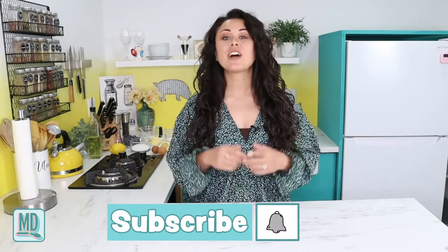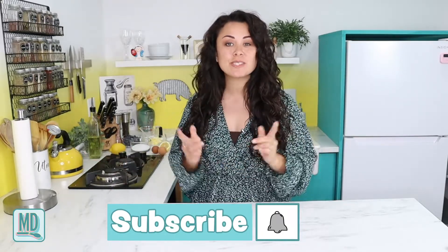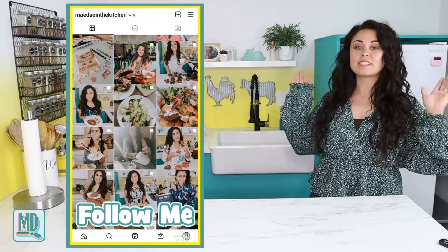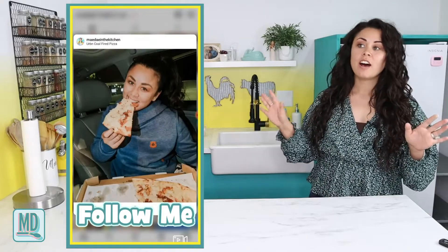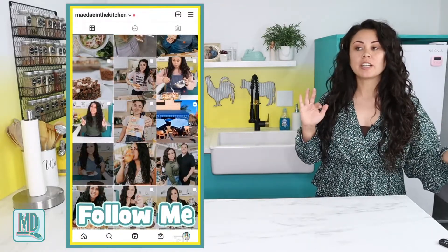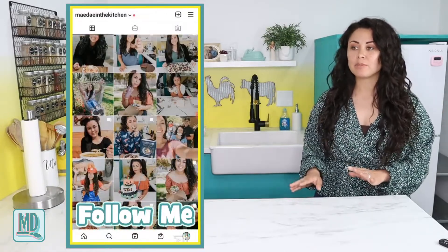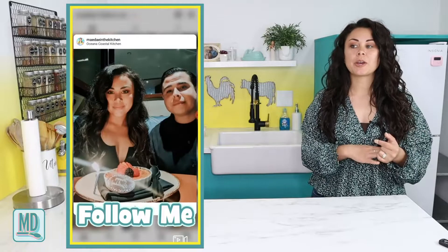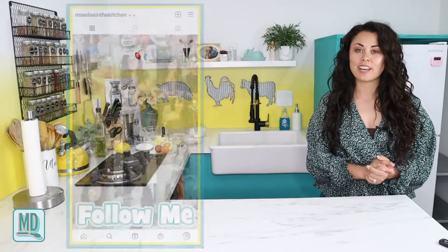If you guys like this video, please be sure to hit that like button down below and don't forget to subscribe to my channel as well as hit that bell notification so you can get reminded every other Wednesday morning when I post new videos. Also be sure to check out my Instagram - I am still doing my 60-day reel challenge. They range from serious to funny, and it's actually been really fun.